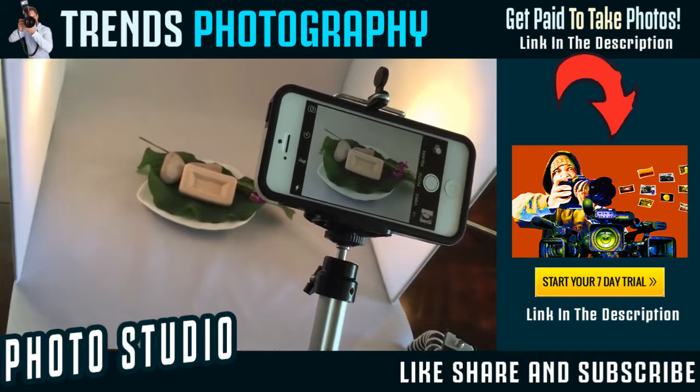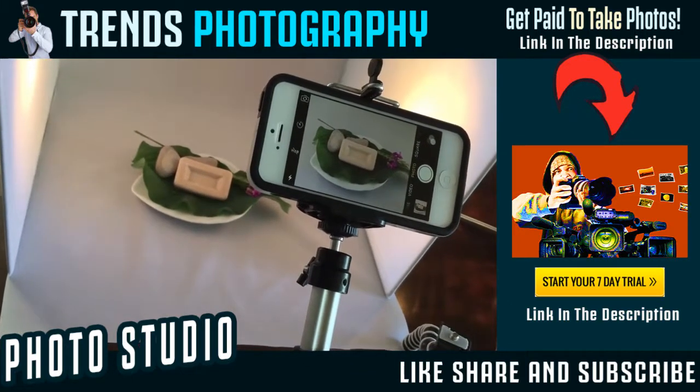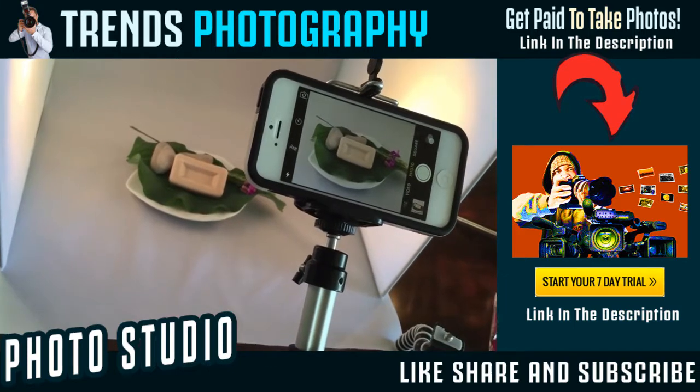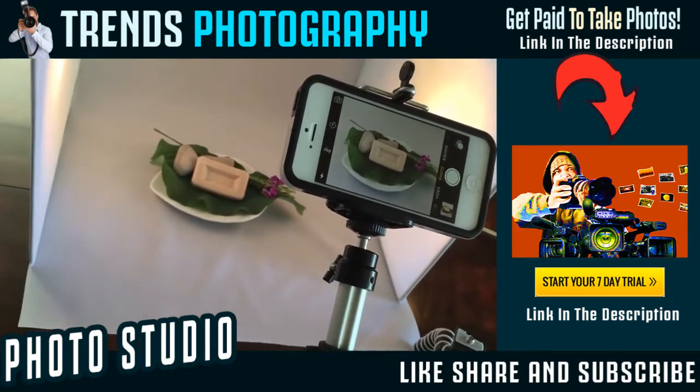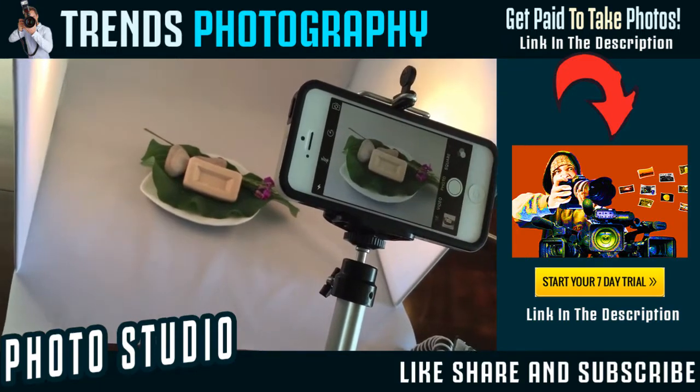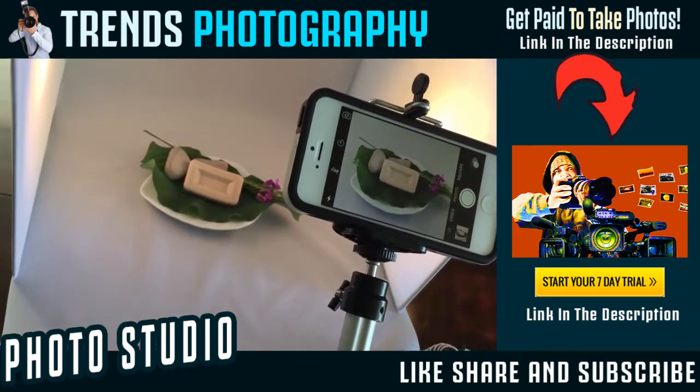If you have found this tutorial helpful, I sincerely appreciate any likes and follows — it keeps me motivated to bring you more helpful tips like this to help you with your online venture. See you in the next tutorial.